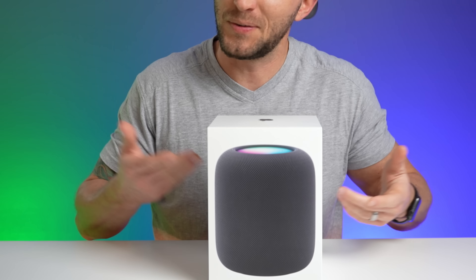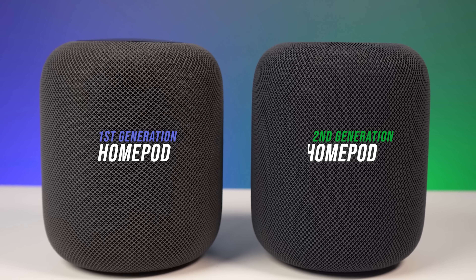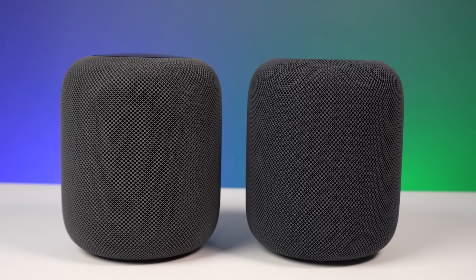The HomePod is back — the OG. Can we still call this one the OG? This seems pretty similar to the first generation, the true OG, the one they discontinued. So let's take a hands-on look at what's different.